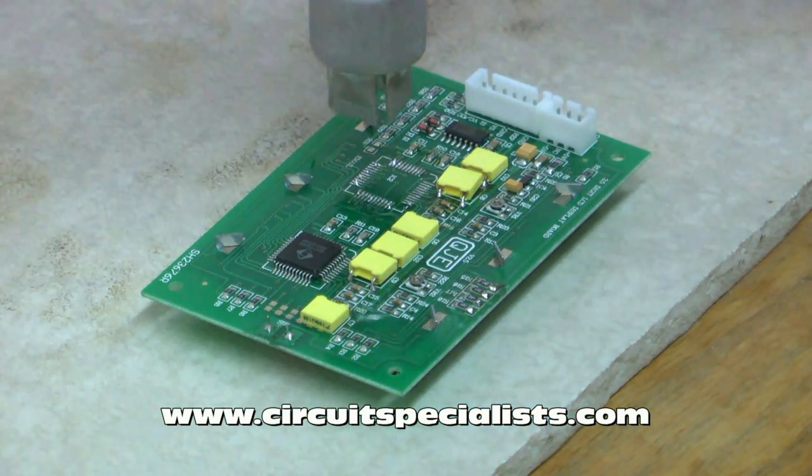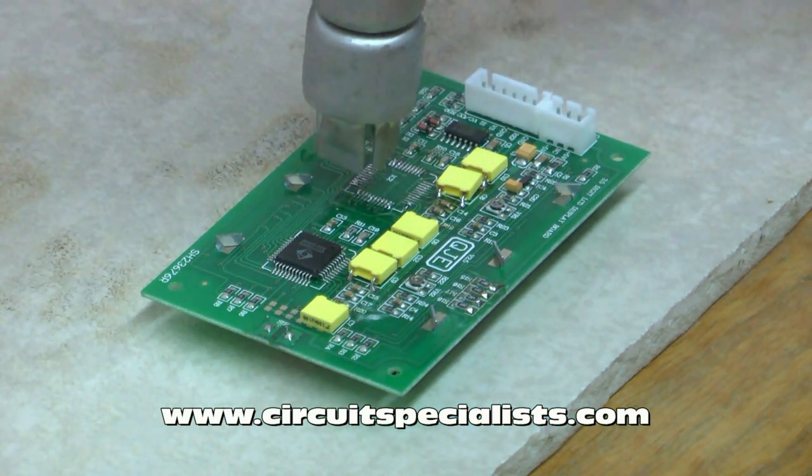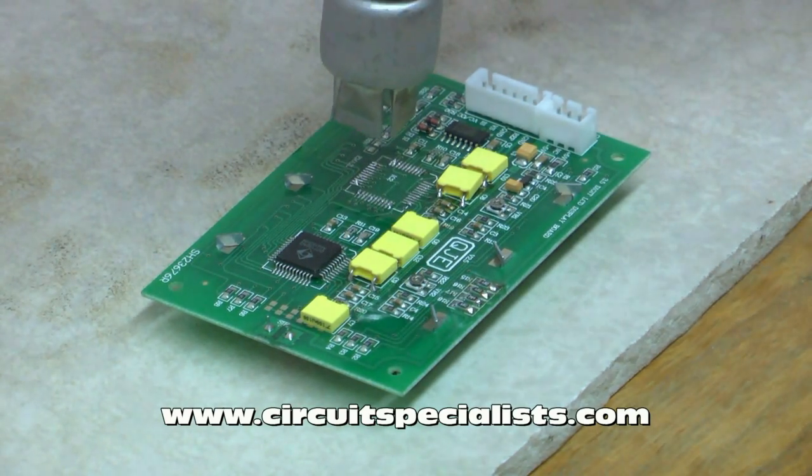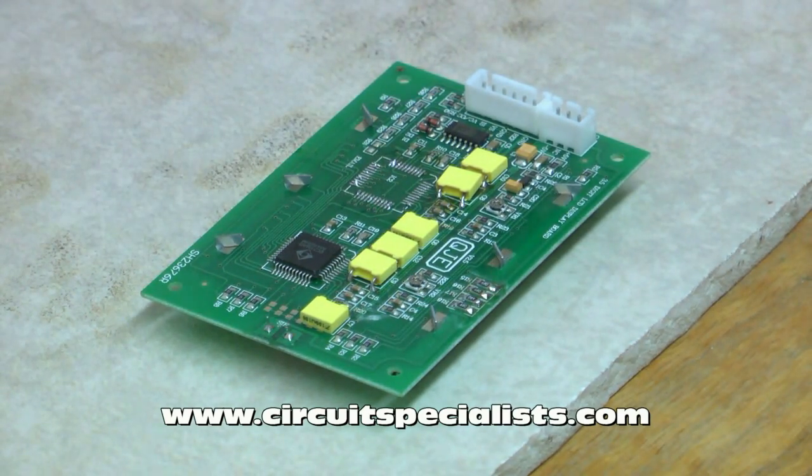The next thing I want to do is reflow any leftover solder on the board, and I may want to clean it up afterwards with some solder wick. But it's really that easy to remove a surface mount part.